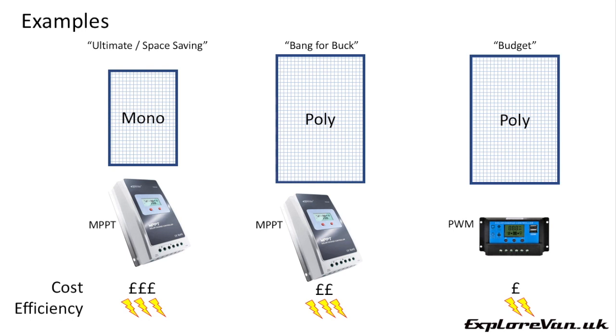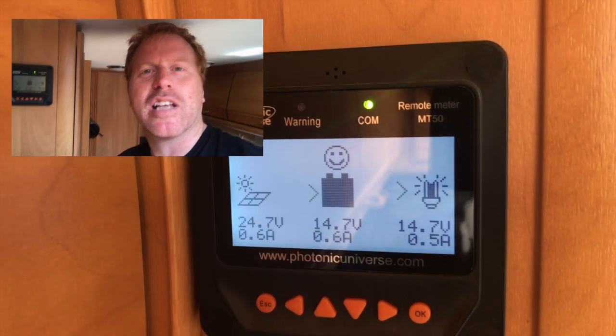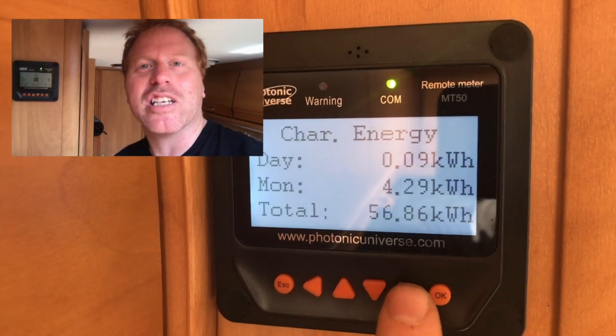As there are so many variations and options depending on your needs, here are some memory joggers to help. If you want the most power for the space you have — high demand or limited space for panels — go with a genuine MPPT controller and the biggest monocrystalline panel or panels you can fit. For the best value for money, polycrystalline panels could save some cost if you have the space for slightly larger panels. If you're on a budget, a PWM controller with polycrystalline panels will be the cheapest and still functional, but not quite as effective. I hope that information helps you pick the right solar setup for your van — if you found the video useful please like, share and consider subscribing.